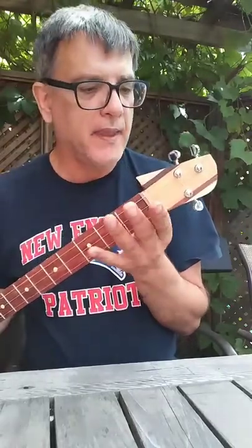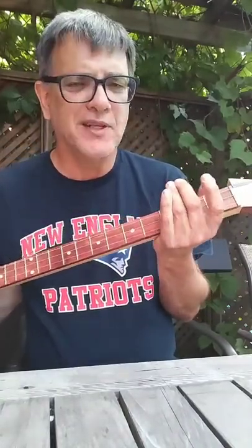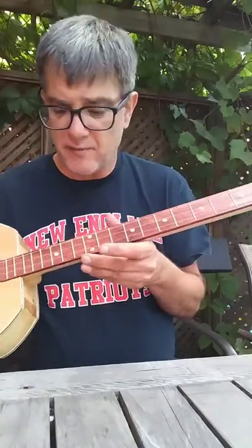On the headstock, I've got some zebrawood and some cherry there, and I've used closed tuners this time. They're a little more reliable — you don't have to get any junk in there so they keep tuned very, very well.